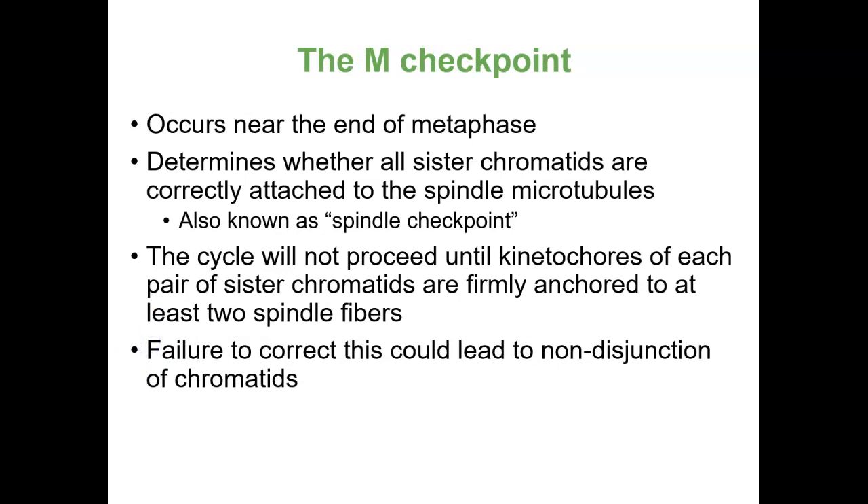The M checkpoint is right at metaphase — that's the point where all the sister chromatids are lined up in the middle at the equatorial plate, hooked up with spindle fibers connecting to the kinetochores. We want to be sure everything is hooked properly so that when the cell moves forward, the sisters are separated onto two separate cells. Failure to do that can be called non-disjunction, meaning some cells may end up with too many chromosomes or too few.